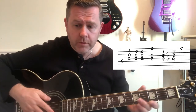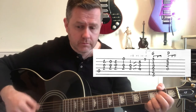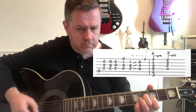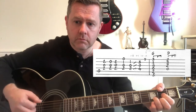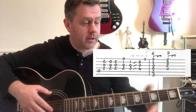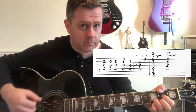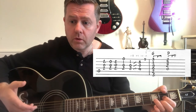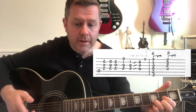Structure wise, that main riff or intro riff is played four times as an intro. When we come to the verse, we're going to play it a further three times before moving to this G to D. We then play it five times before moving to like that, and then a further eight times before moving back to the G to D. We're then going to play it a further twice.